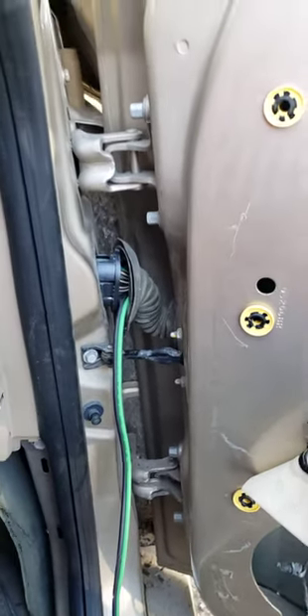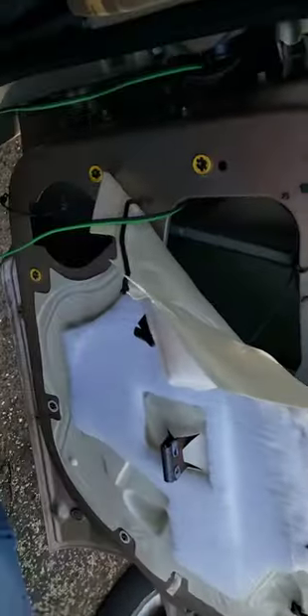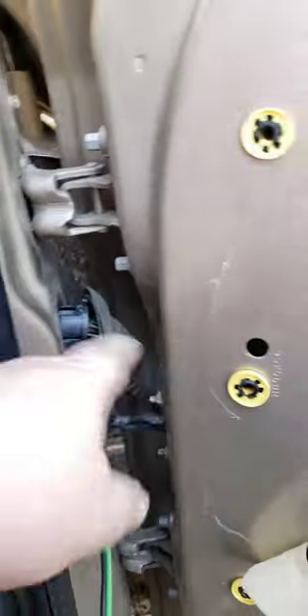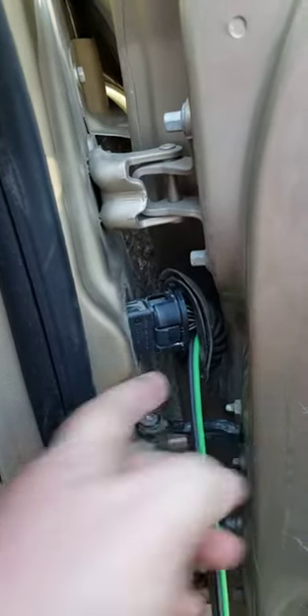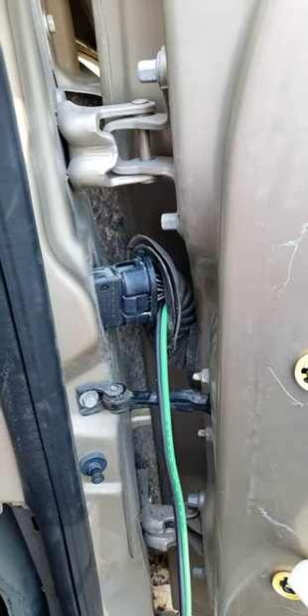If you're trying to run wires through your door panel — this is an HHR — a lot of guys will pull these plugs all the way out and drill through the pinholes. But there's an easier way right here.